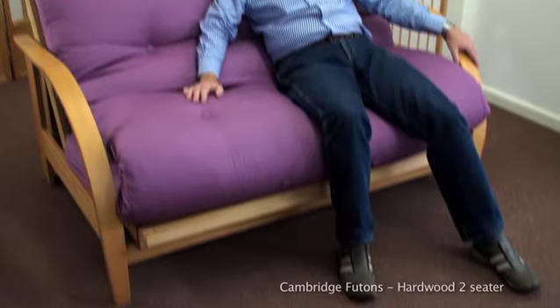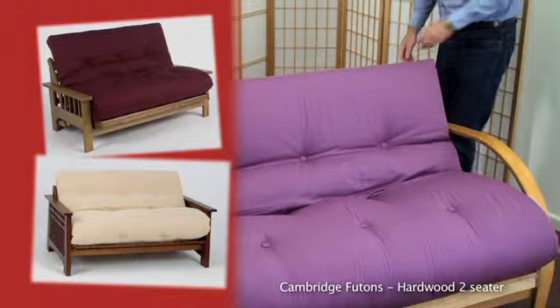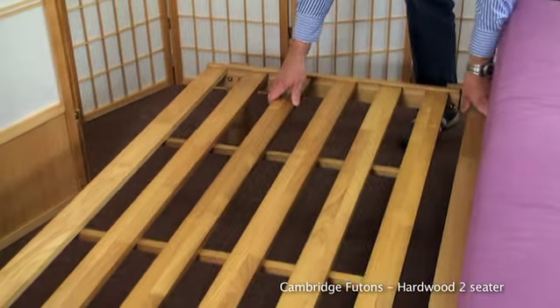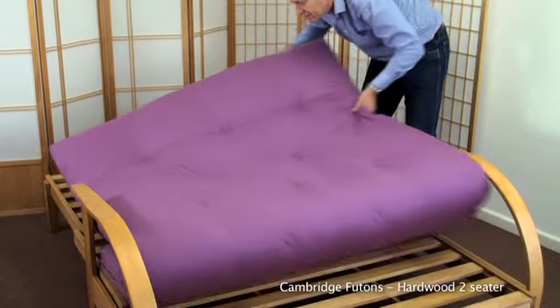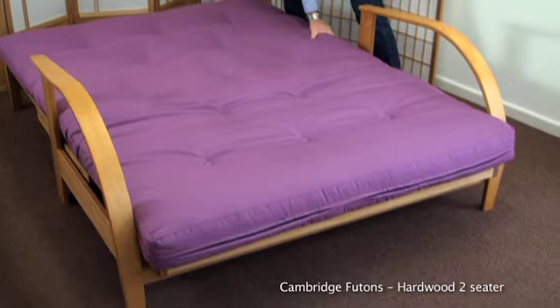This Trinity frame is an example of our two-seater hardwood frames and has the same action as the Cavendish and Aquino two-seaters. This frame lifts out from the back, allowing the futon to lie flat. When open it forms a standard double bed size, 4 foot 6 or 1.4 metres wide.